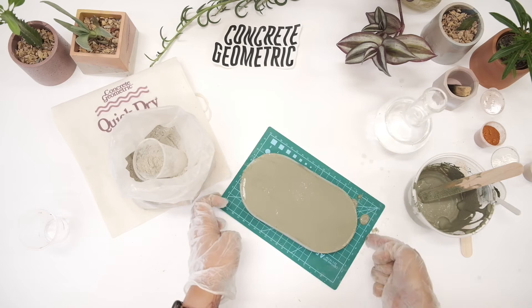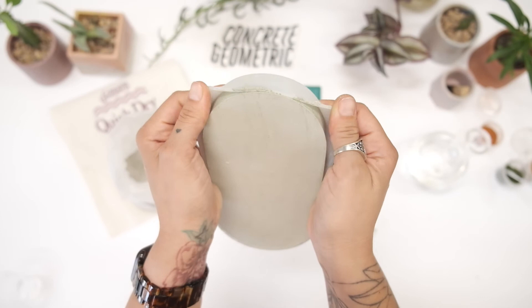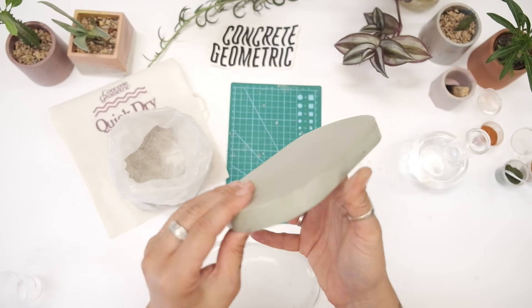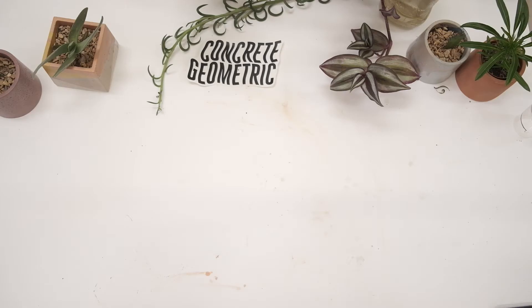It takes about 30 minutes for this concrete to dry. I like to test it by poking my finger on it and making sure my nails are not leaving an imprint. Then you can gently pull the sides of the mold and pull your piece out — you can see it's nice and smooth with a little bit of shine to it. If you have some rough edges, you can take a little sandpaper and sand those off. Mine went pretty smooth so I'm not going to sand anymore.